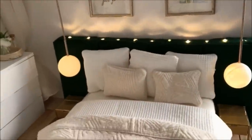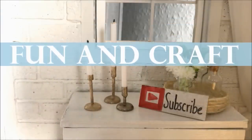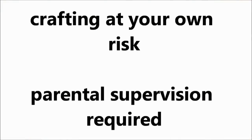Hi guys, welcome back to my channel. Today I'm going to show you how I made this miniature bedroom. For those of you who are interested in making the whole dollhouse, you can click the link at the end of the video or in the info box.